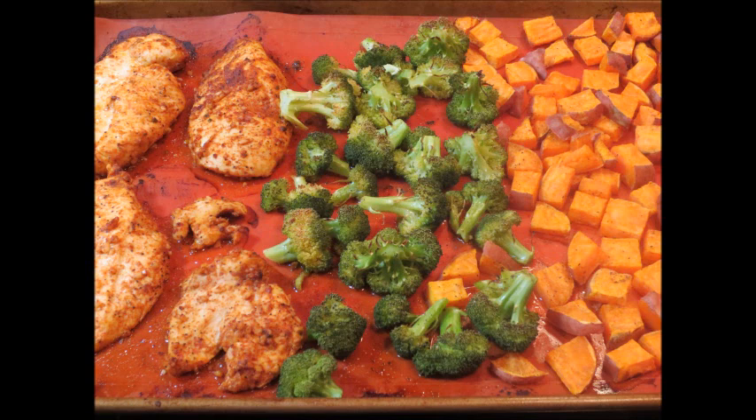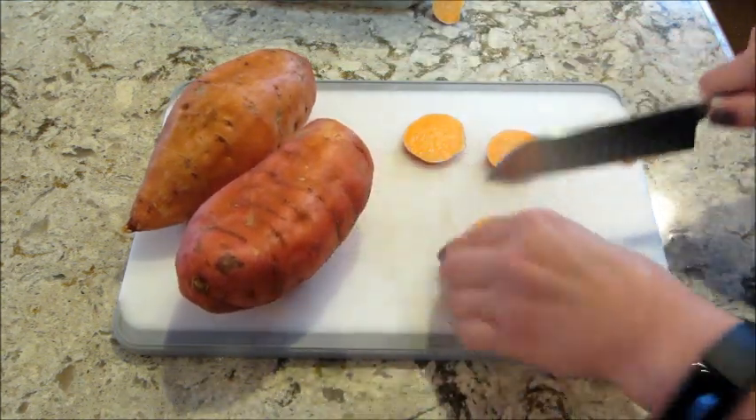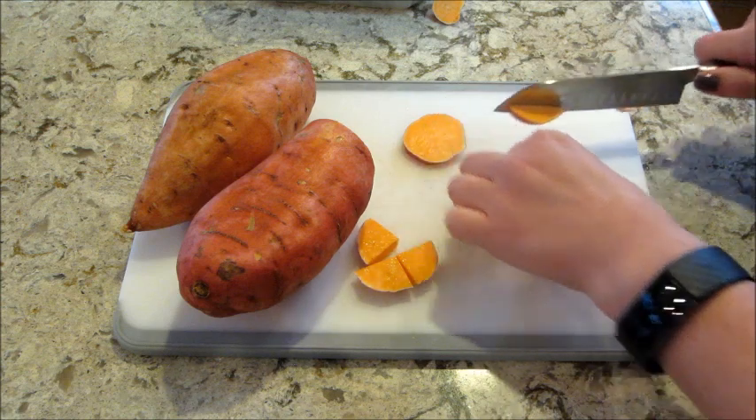Hi guys, welcome back to my channel and welcome back to another episode of Cookmas, where every day in December I'm sharing a new recipe. Today's a really healthy and easy sheet pan dinner.